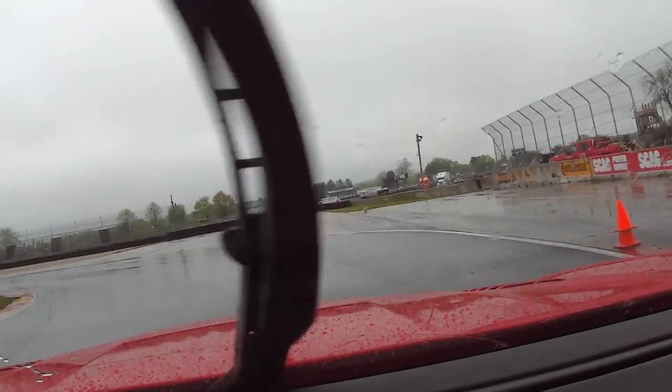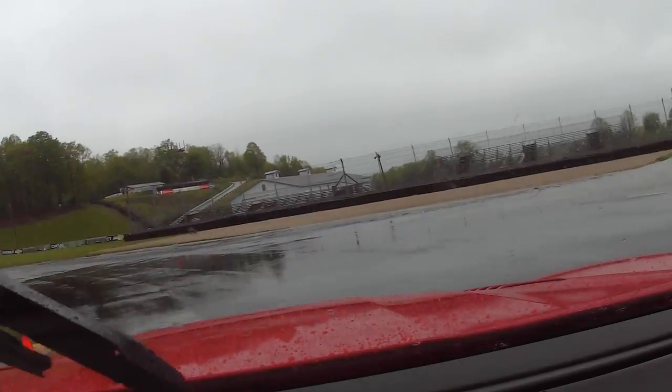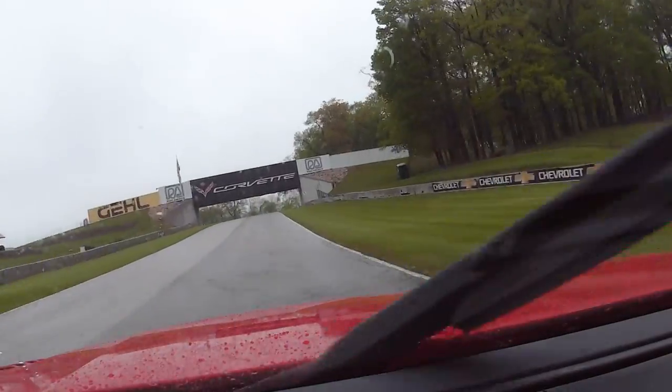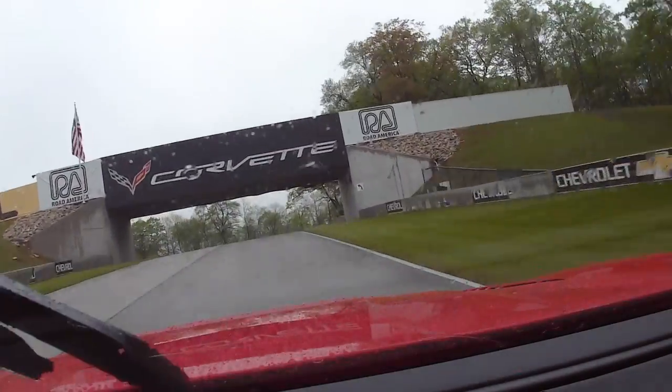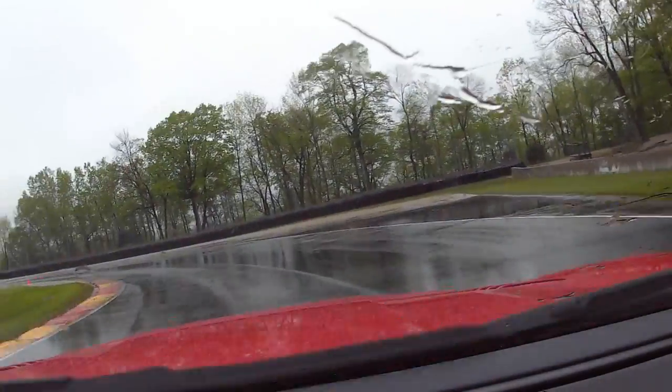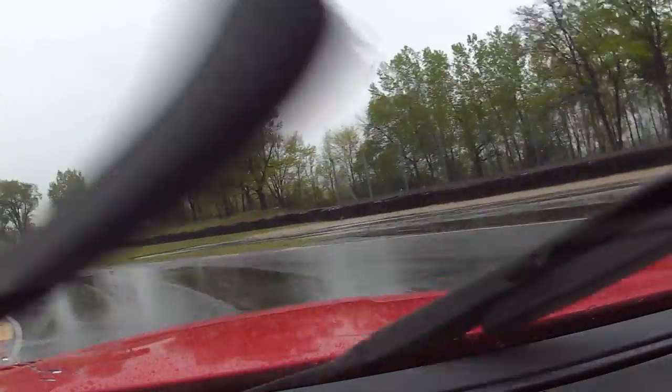Turn five — this is always a fun one to watch for racing. And then accelerate. Up underneath the bridge, blind apex. We're catching up with someone.